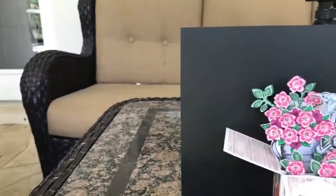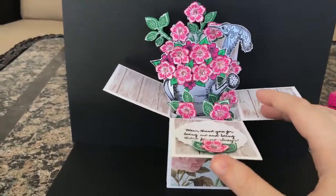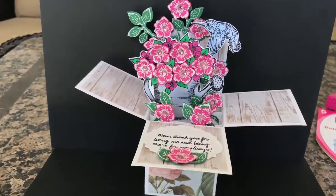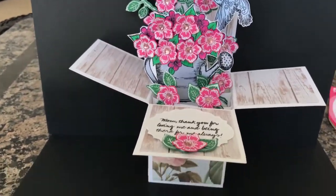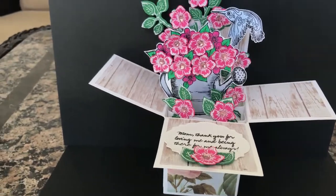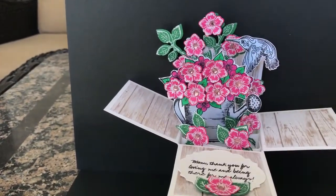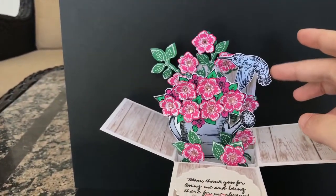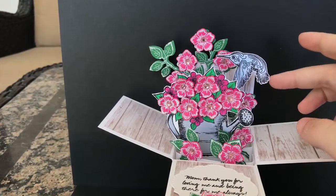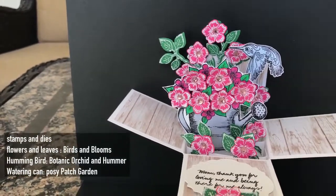The next cards are a little bit similar, just because I used the same products. This is Heartfelt Creations — they're my favorite company when it comes to Mother's Day, because mothers love flowers and butterflies. This is from the Birds in Blooms set, from their Orchid Collection. They had a little bird that I added there.